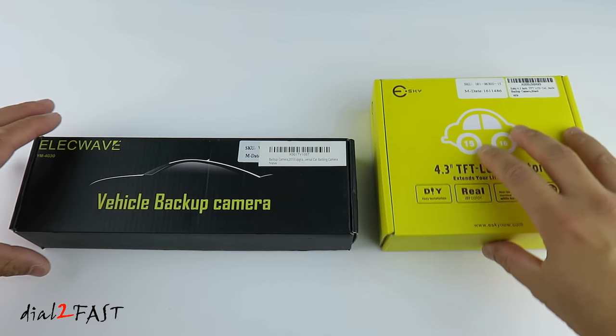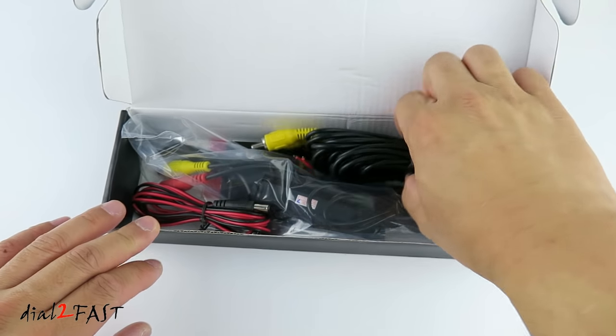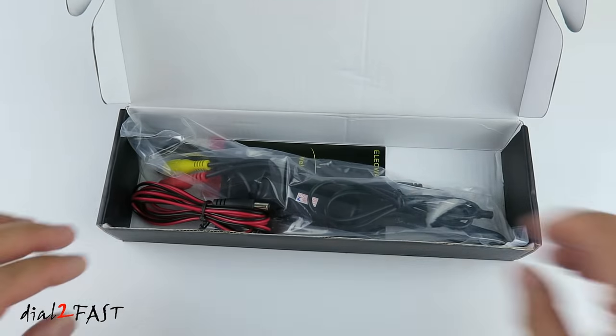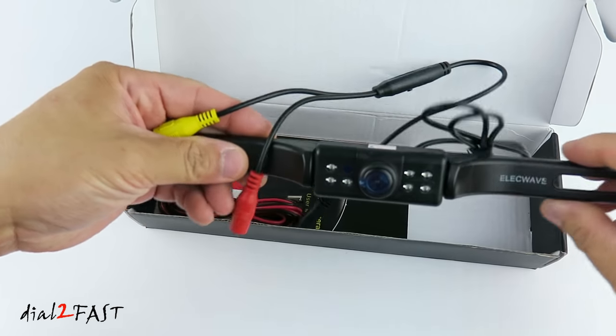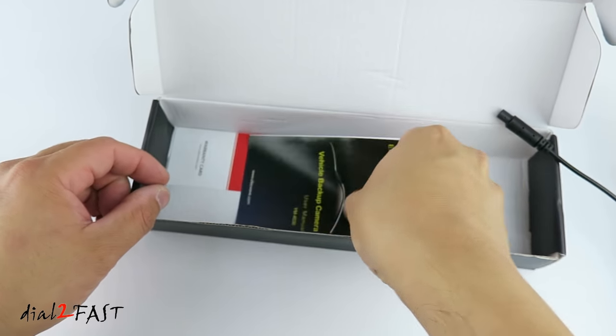Let me first unbox the backup camera so you can see what it looks like. This is the video cable you run from the front of the vehicle to the back. This is the backup camera itself. This is the power cable. This is the user manual.